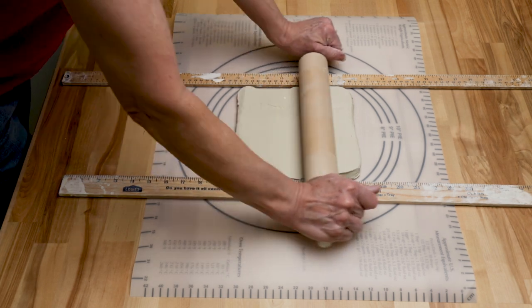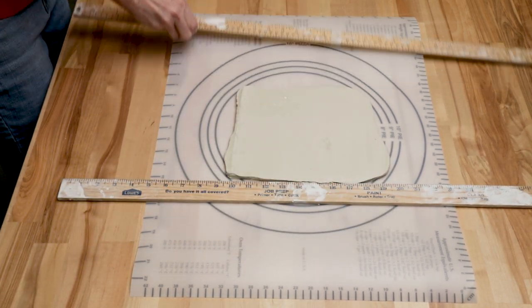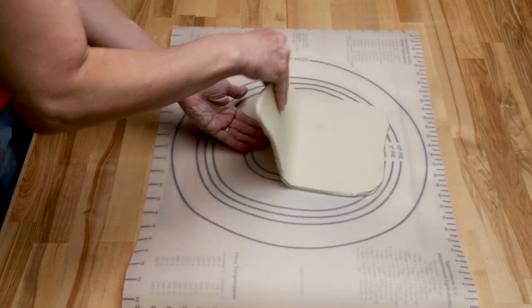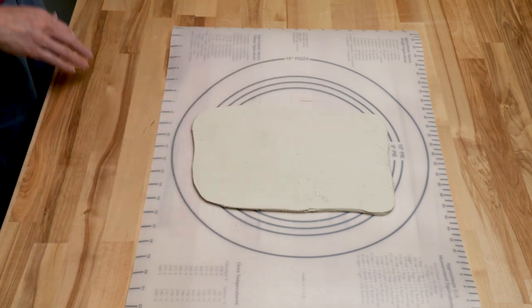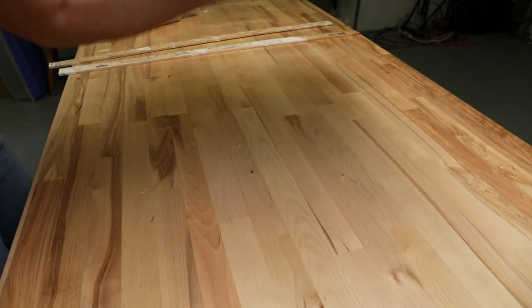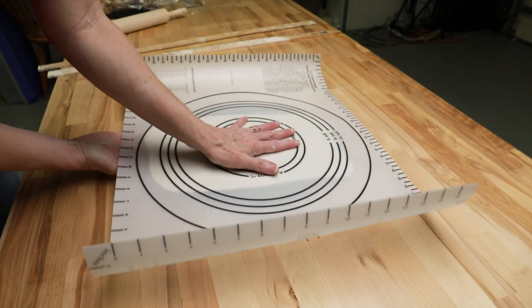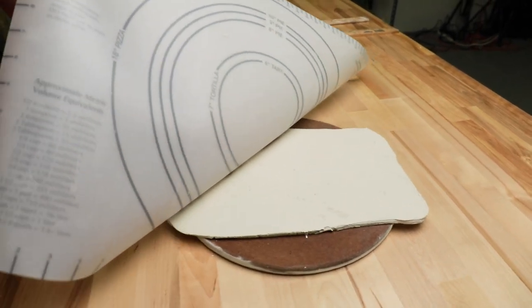I cut and roll freshly pugged clay out on the pastry mat. As you can see, because the mat is flexible, the clay peels away easily. If I want to keep the slab flat for tiles, I cover the clay with a wear board or a wooden bat, then flip the entire sandwich so the clay remains flat. Then I peel the mat off the clay.